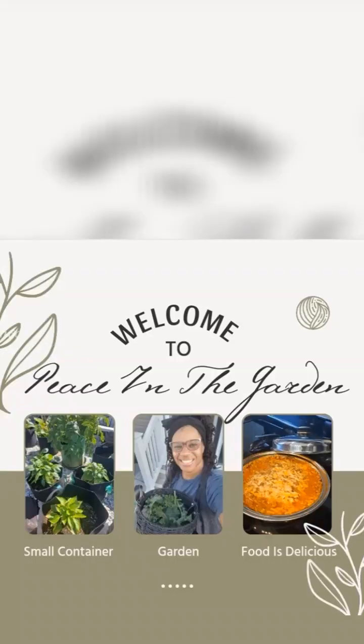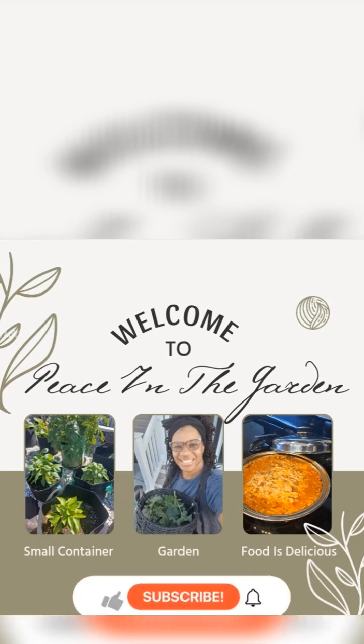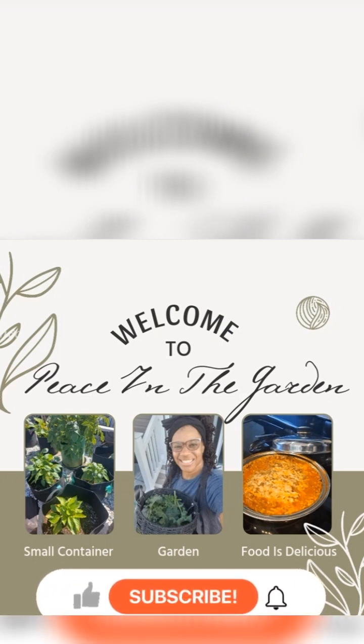Hey guys, can you guess what I'm doing? Yes, I'm out here relaxing in my swing and we're gonna get right into it right now. If you're new to the channel, welcome, and if not, welcome back. Please like and subscribe and turn on your post notifications so you never miss a video. I am out in the garden and it is pretty early.